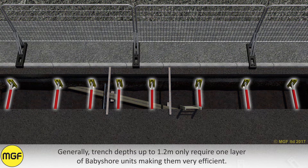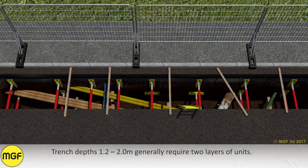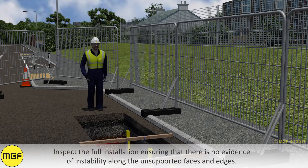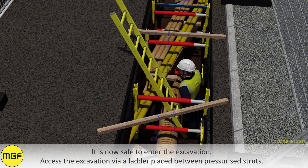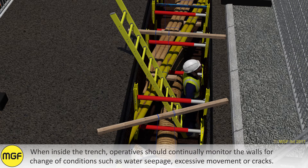Generally, trench depths up to 1.2m only require one layer of baby shore units, making them very efficient. Trench depths of 1.2 to 2m generally require two layers of units. Inspect the full installation ensuring that there is no evidence of instability along the unsupported faces and edges. It is now safe to enter the excavation. Access the excavation via a ladder placed between pressurised struts. When inside the trench, operatives should continually monitor the walls for change of conditions such as water seepage, excessive movements or cracks.